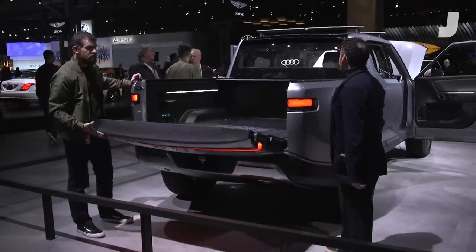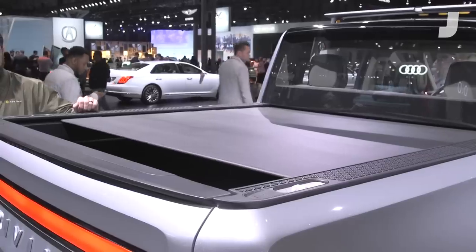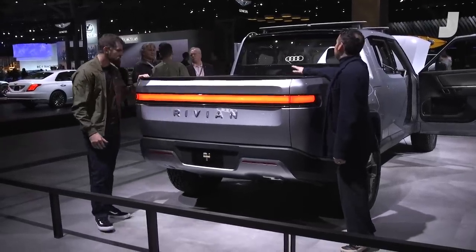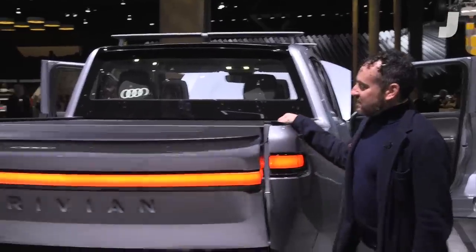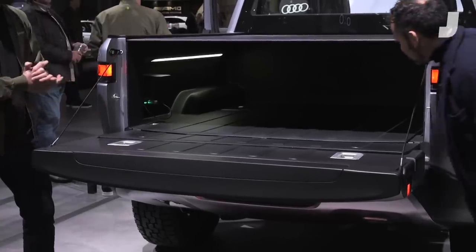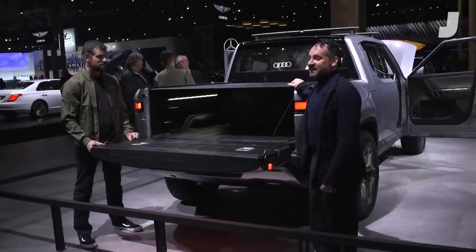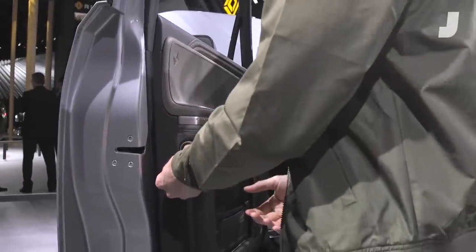So you see the tonneau cover, the tailgate's closing — and what I have when this is all said and done is a nice sealed environment. This is watertight — pretty fun, a giant trunk. Back to a normal 90-degree tailgate position, so you can haul your lumber and bigger things. This is very cool. I really appreciate just how much you're using every little bit of space in this thing — that's the kind of thing that really gets me excited. This packaging is amazing.